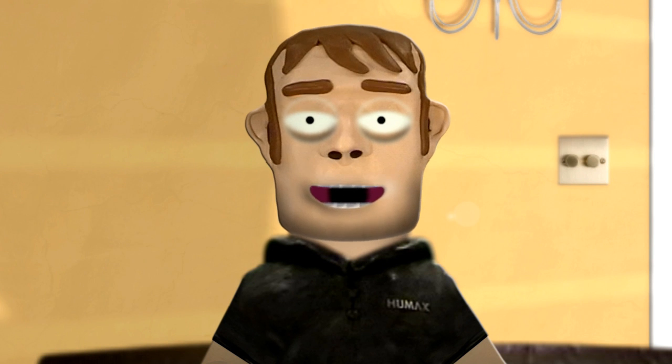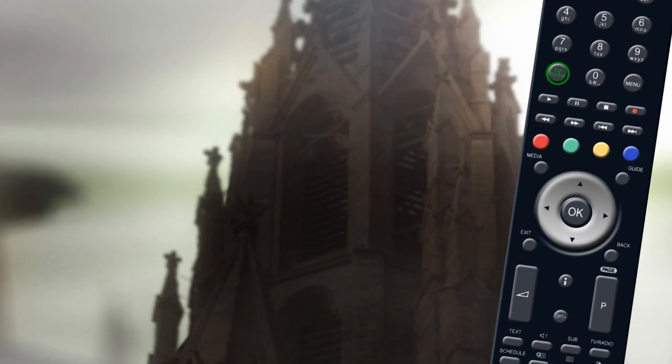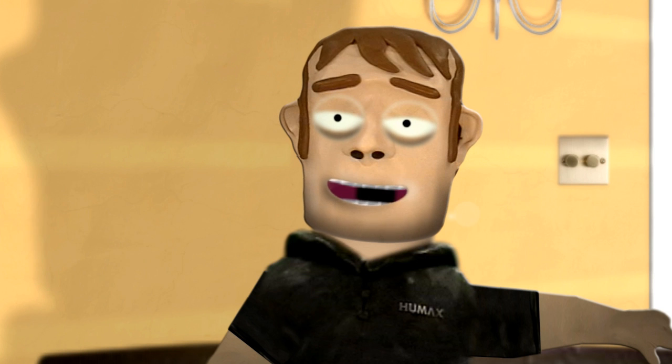So to watch a recording from the beginning, highlight Play from the Start and press OK. You can now sit back and enjoy your favorite program when you want to watch it.